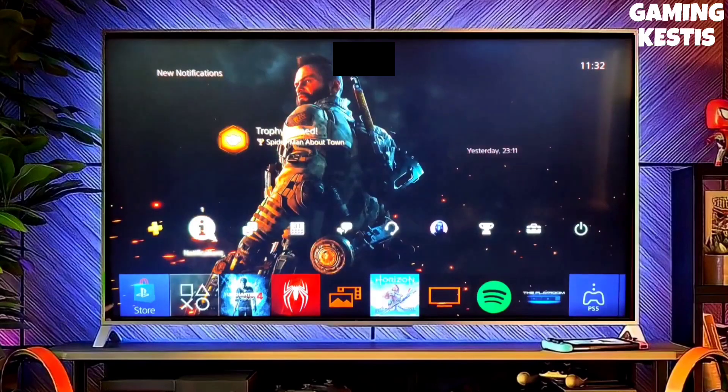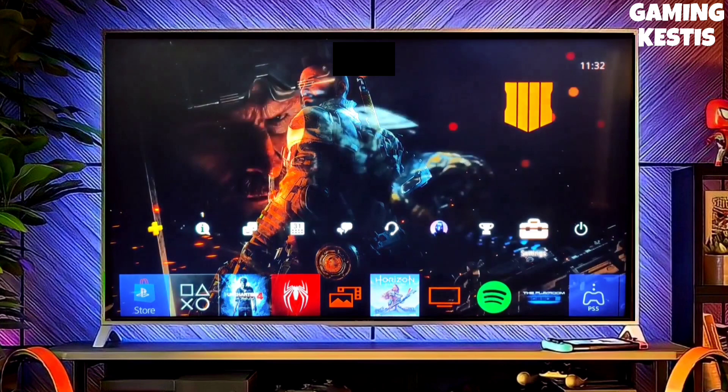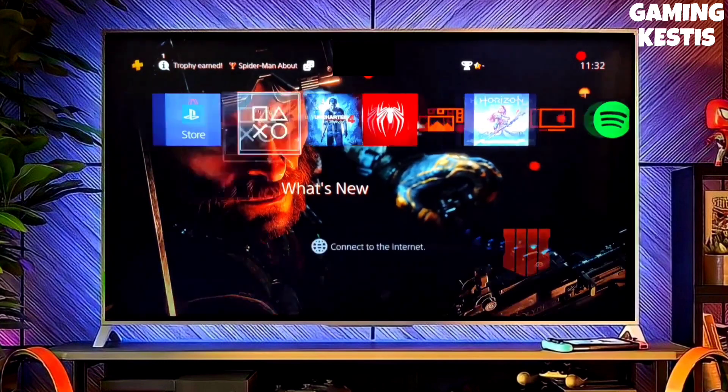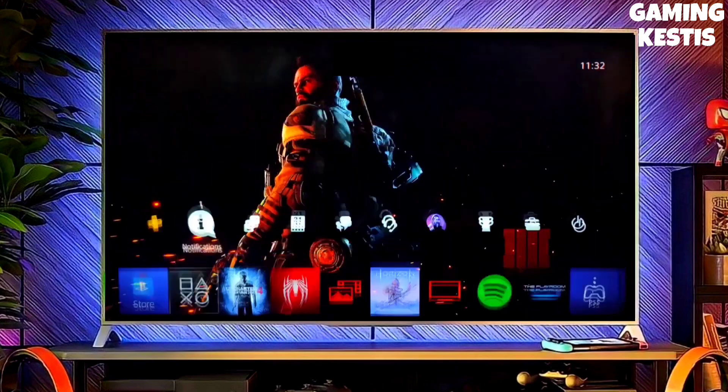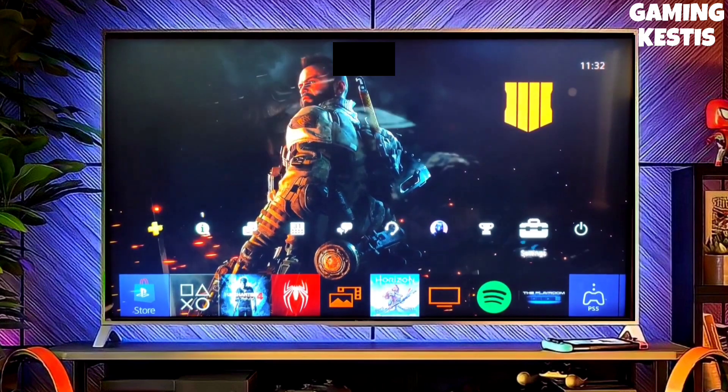Hey friends, this is your Keston and in this video we are going to be talking about how you can jailbreak your PS4 12.00 with Golden. So first, go to this video's comment section — I will give you the link where you can download your PS4 12.00 jailbreak file and the Golden file.